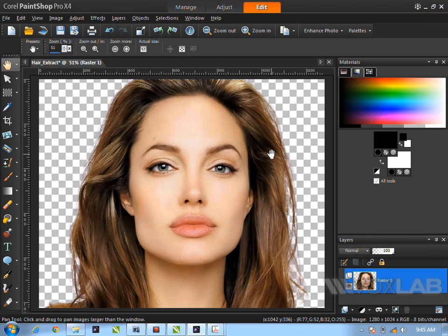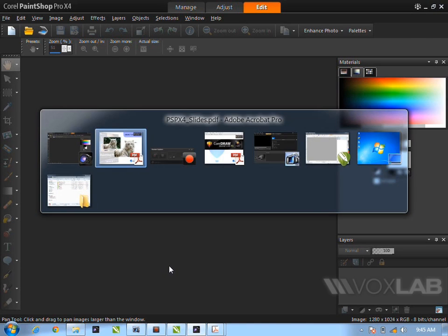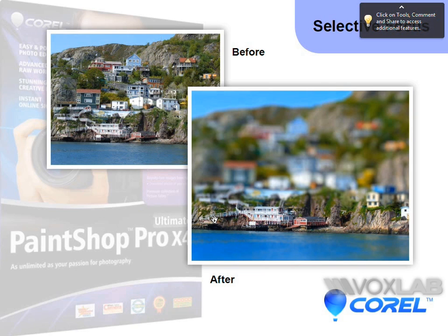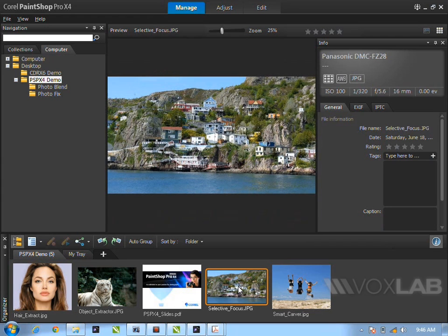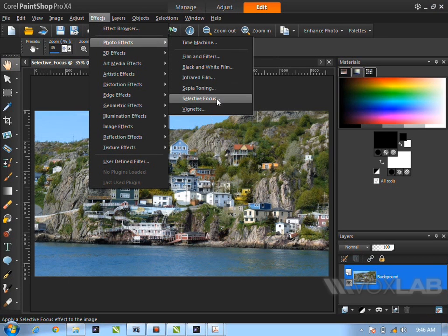Paint Shop Pro has very good hair extraction compared to other software. Once done, you can place the subject behind a magazine cover or a different background — it's up to you. The last feature in Paint Shop Pro is the Selective Focus toy model effect. If you have images from your journeys or travels, or a client wants a toy or miniature model effect, it's very easy to do. Open the file from Manage, go to Effects > Photo Effects > Selective Focus.